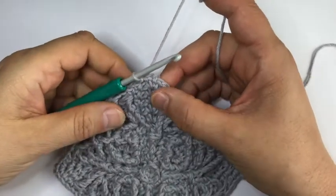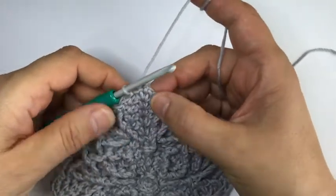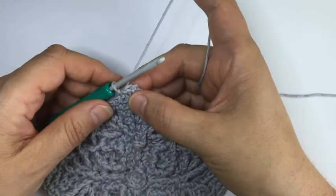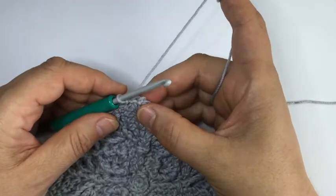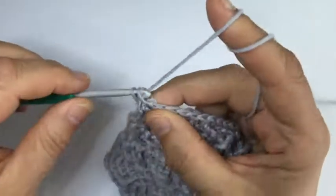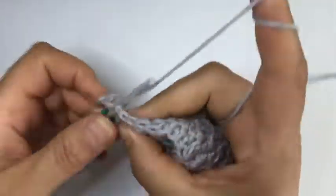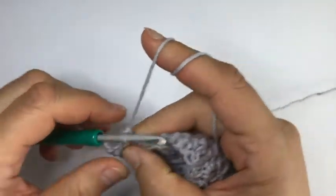In terms of round count we are halfway through, but of course as the rounds are getting bigger and longer it takes a little bit longer to make them. We still have to go 10 rounds with this square. We're now in round 11, starting with a chain one and the corner - normal corner - and then we go with two single crochet.